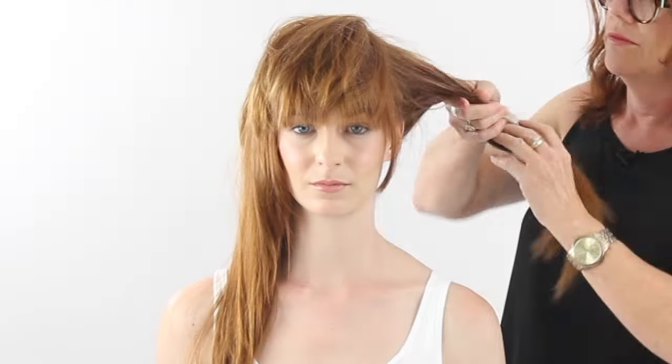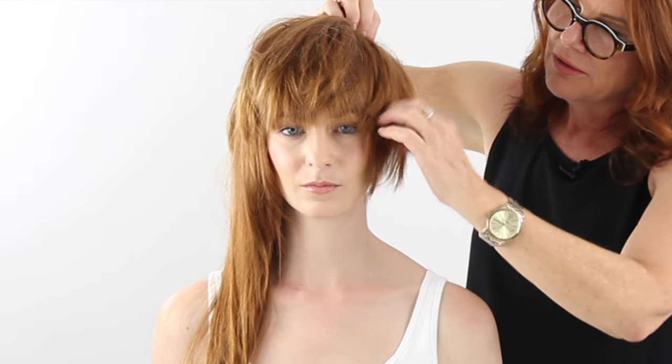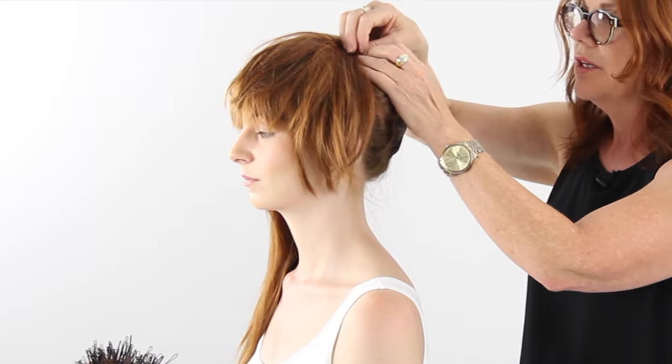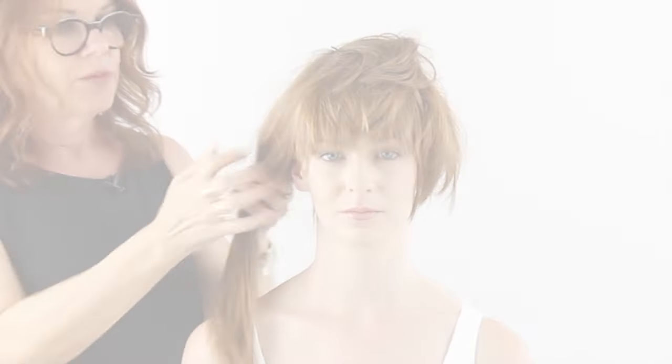I'm just pinning that in at the top of the twist to lock it in. Now I'm doing the same thing with the other side — just to make sure that we lose some of that length, I'm twisting it back towards the back and up towards the front, then letting that length sit on the face so that it looks like a short little bob. Pinning that into place so you can see how that's looking from the side.